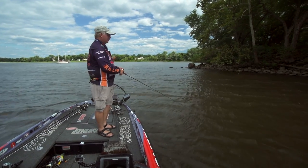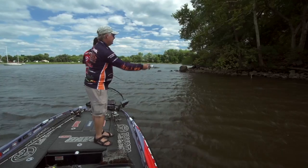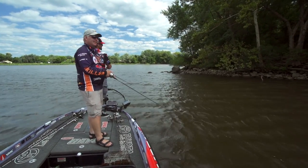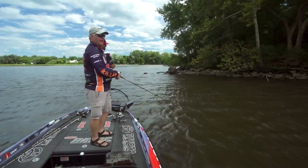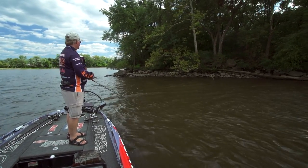Where we're at right now is a really cool deal. It's a point of a major creek on the river, and it's really close to where a lot of the fish were released. It's also an excellent summertime area where these fish can feed up on these primary points off of these creeks.